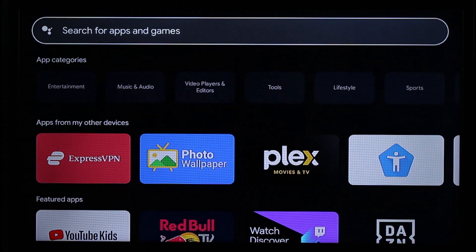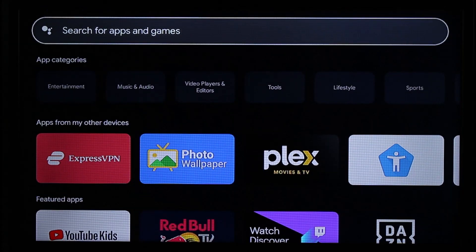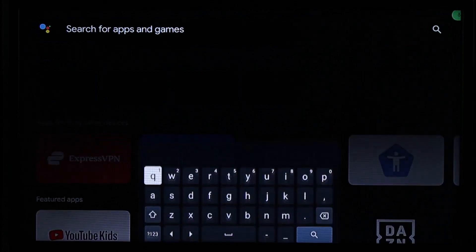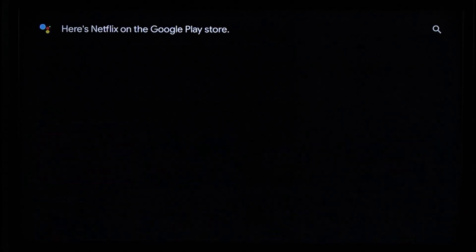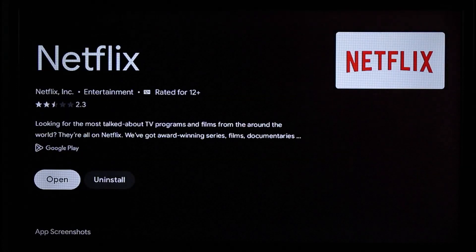If you haven't already downloaded it, just click on the switch button. Simply go ahead and search for Netflix, and once you search for Netflix you'll be able to find the application. If you have not installed it, click on the Install button.